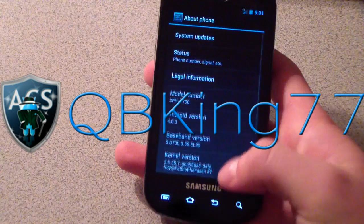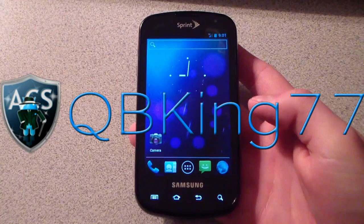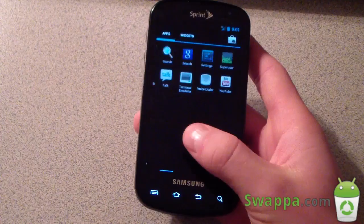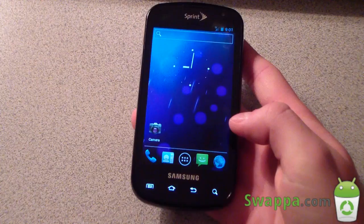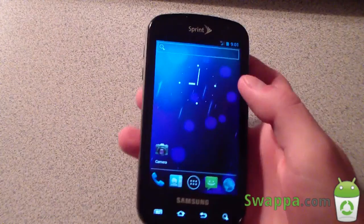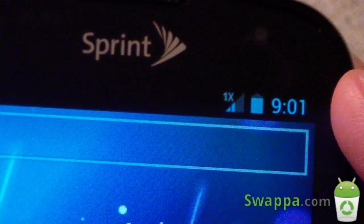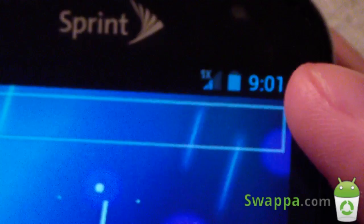It emulates a very stock Ice Cream Sandwich experience — you've got five icons down at the bottom with the app drawer button in the middle, and you can go between your apps and widgets. Everything's running very smooth. The status bar shows the stock ICS blue clock, stock ICS battery icon, signal bars, and data icon. You can see the 1x/3G toggle — I get terrible 3G speeds so it's showing 1x.